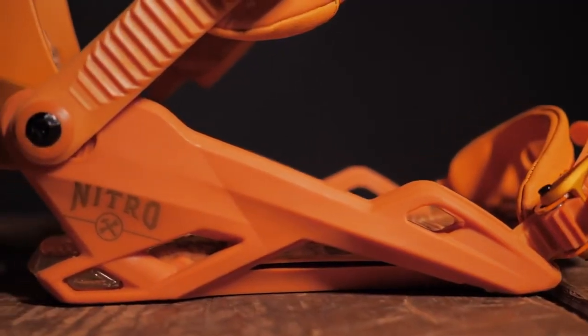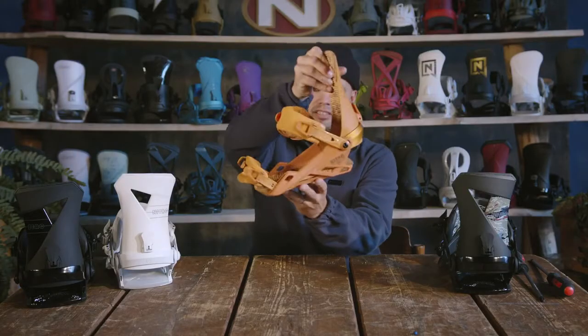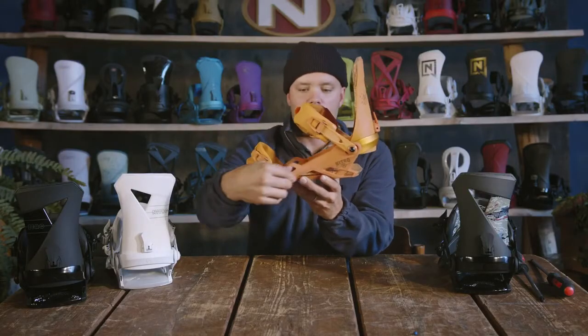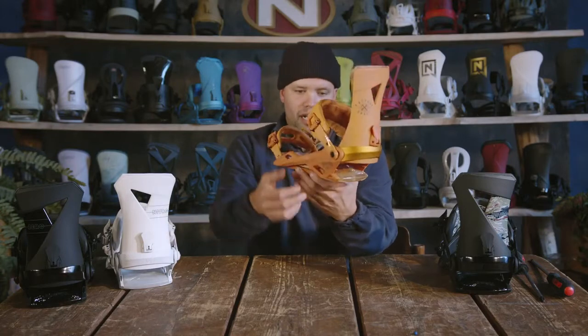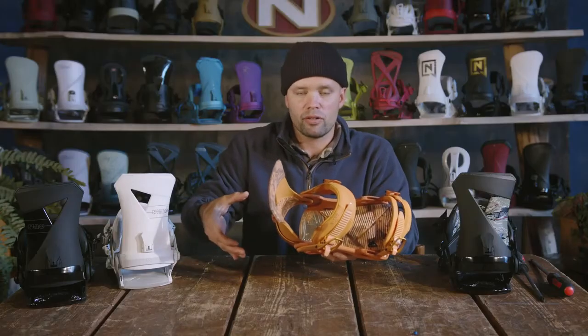The Zero has the stealth open air base frame, which is this beautiful base frame right here. It's a two-piece base frame. So you have one material here — the whole bottom is one material — and then you have an adjustable aluminum heel cup in the heel, and that's going to allow you to move it inwards or outwards to adjust it to the size of your boot.